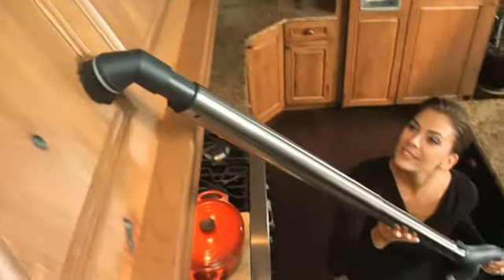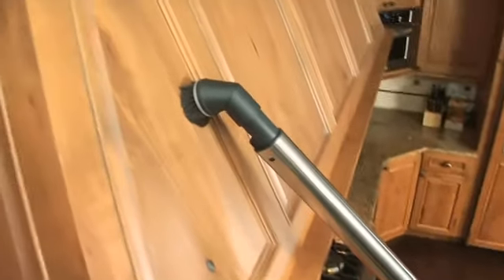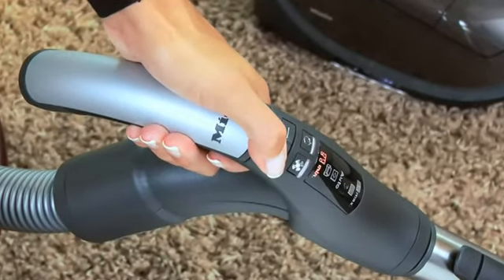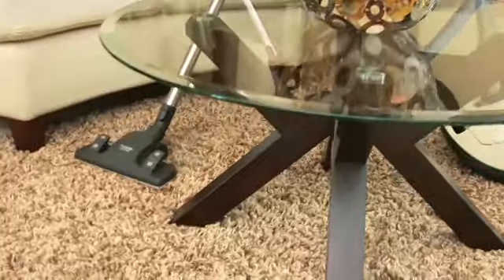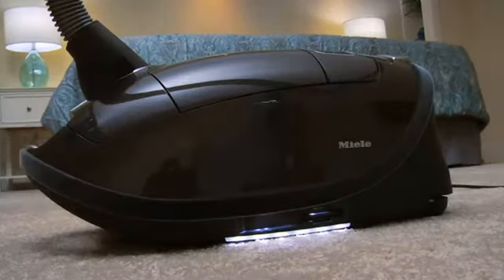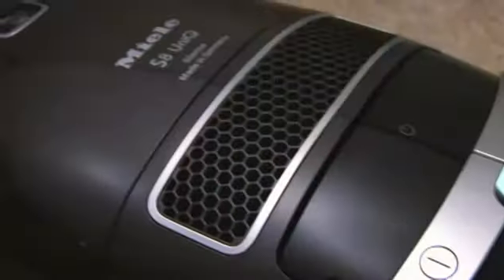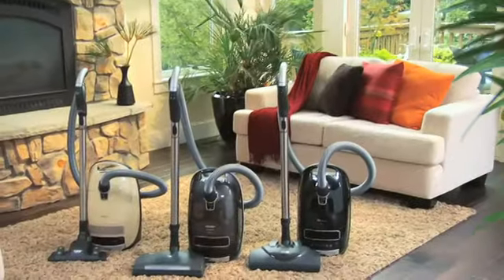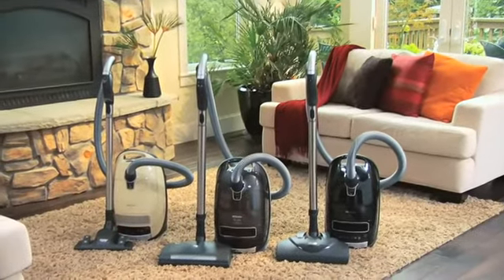Reaching the pinnacle of performance and convenience is no accident. It takes uncompromising attention to detail, superior quality, effortless movement, and graceful design. Introducing the new S8 Series Canister Vacuum from Miele.